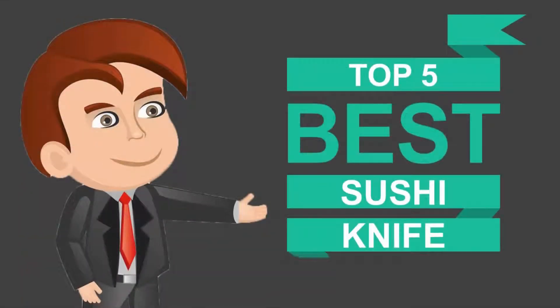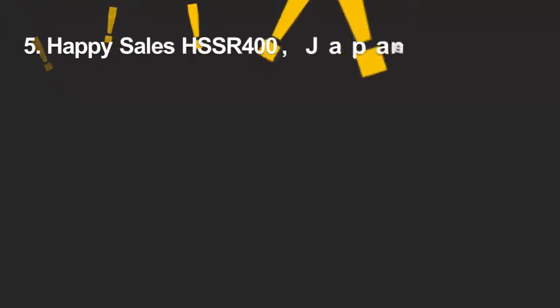Here we present the 5 best sushi knives. Let's get started with the list.